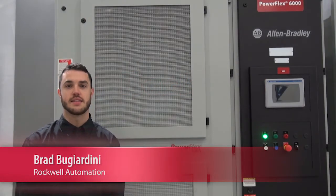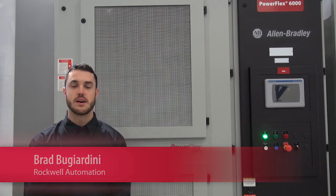Hello, I'm Brad Bujardini and I'm excited to share with you today the latest developments in the PowerFlex 6000 medium voltage product line.